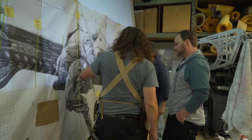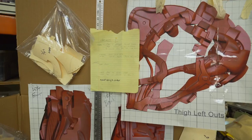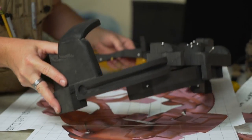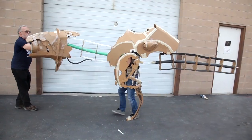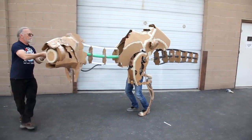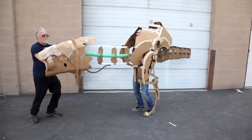We'll then do a one-to-one scale blow-up. We'll take measurements and have these huge pictures printed out so we can see exactly what we're dealing with. The next step is to do what we affectionately call a garbage bag test — we put stuff together with cardboard, garbage bags, scotch tape, and hot glue very quickly as a proof of concept to see if this is even a viable approach.